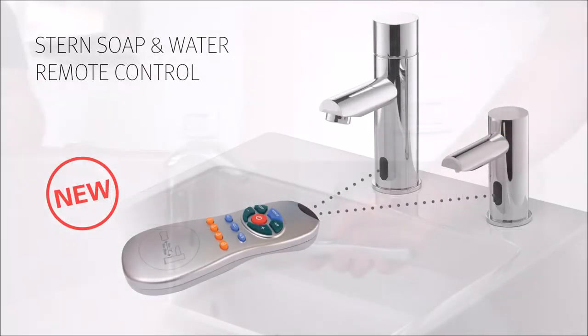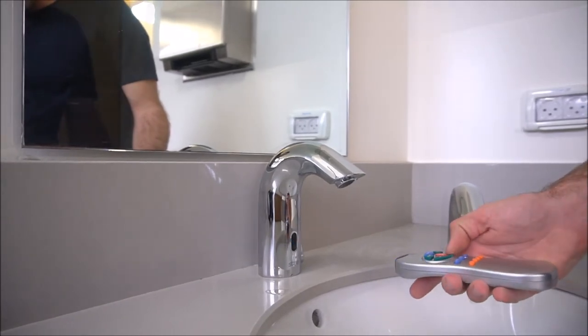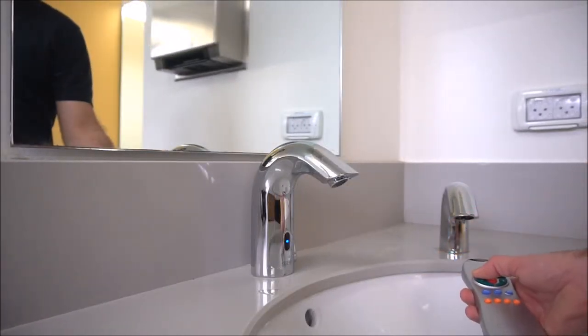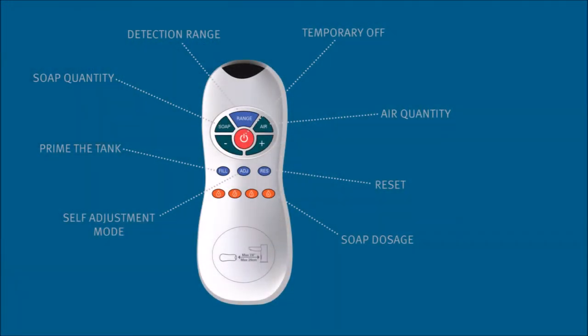In addition to changing the settings of both the liquid and foam soap dispensers, the soap and water remote control also allows customization of the touch-free faucets. There are multiple functions available with the Stern soap and water remote control.